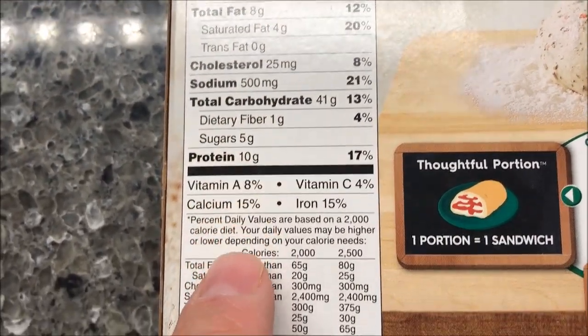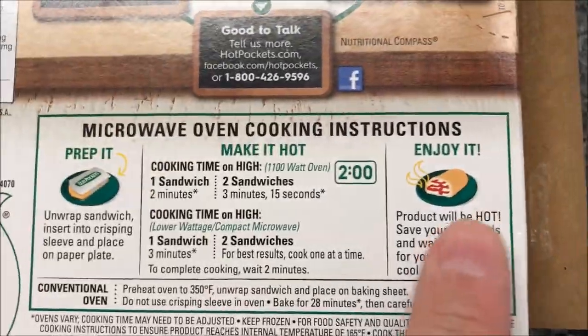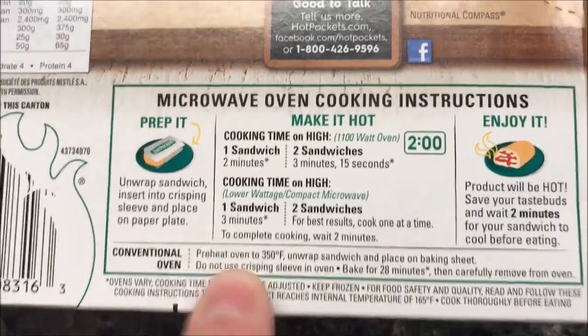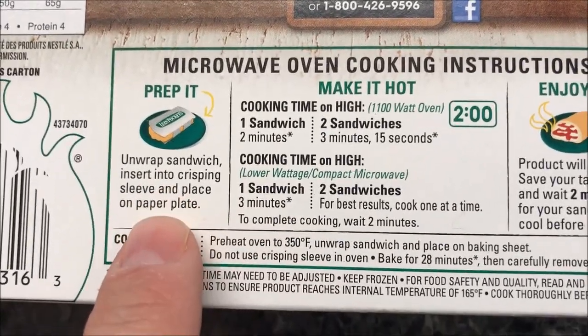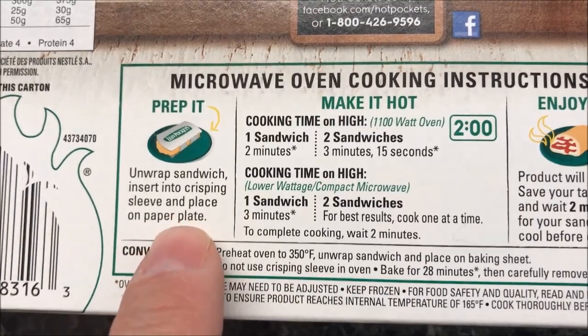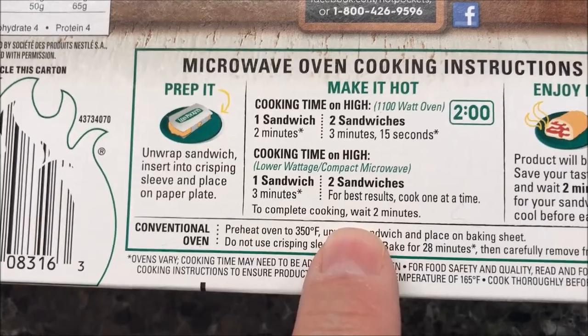So to cook these, you can do them in the oven, but we're not going to do that. We're going to unwrap the sandwich, put it in a crisping sleeve, and place it on a paper plate. One sandwich is two minutes, so we're just going to put it in the microwave on high for two minutes and that's it.